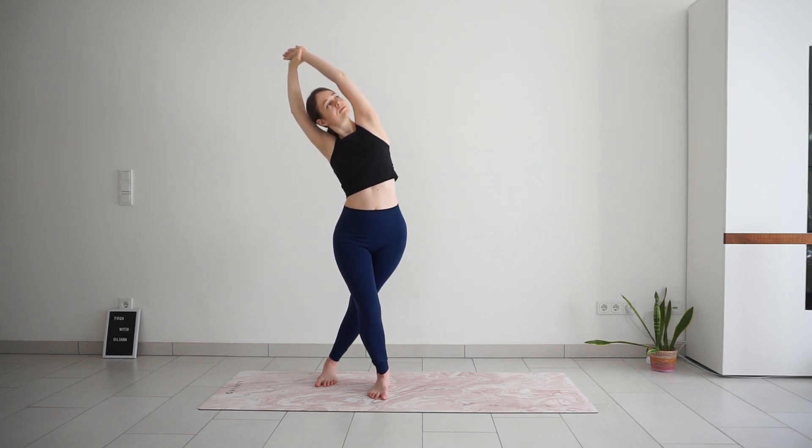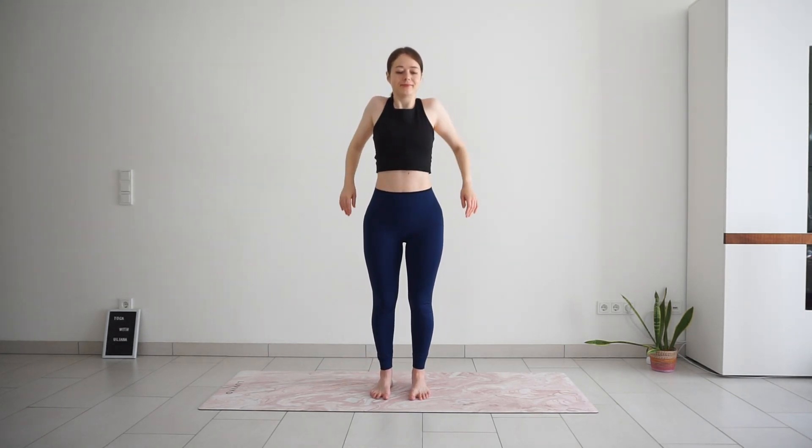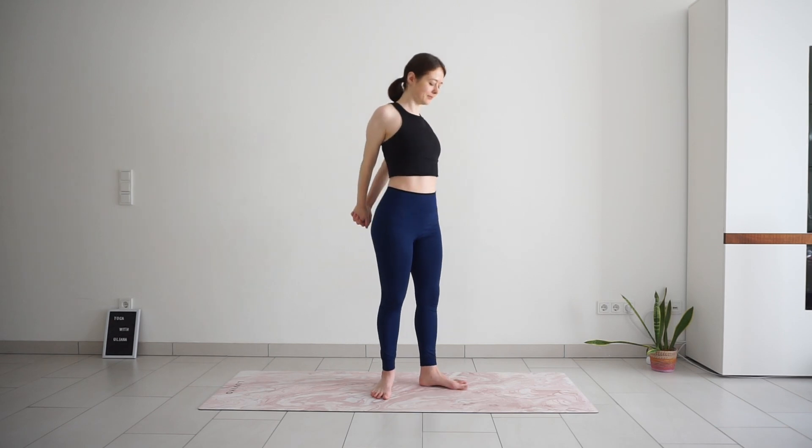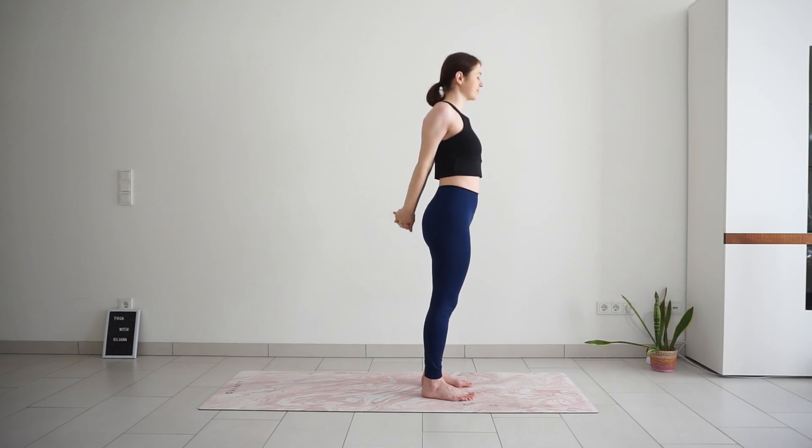Slowly release and come back to your mountain pose. Roll your shoulders back and down, interlace fingers behind the back. Press your palms together and lift your heart up. Breathing deeper into the front of the body, into your chest, the rib cage. One more full breath. And release your hands.